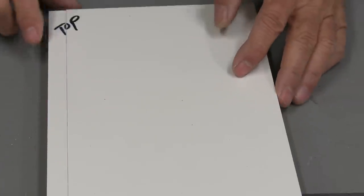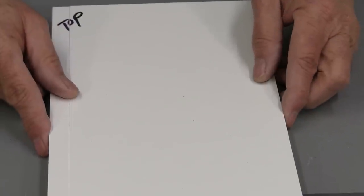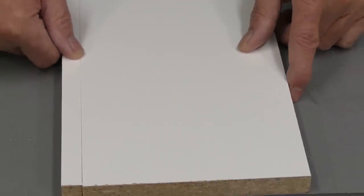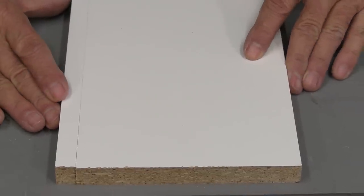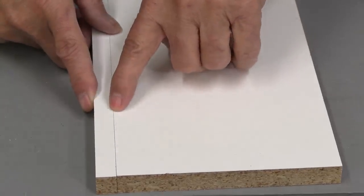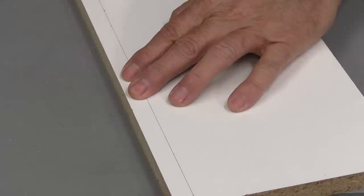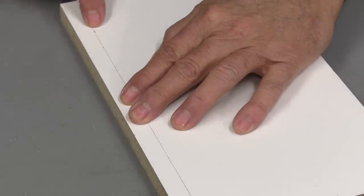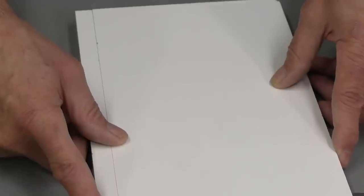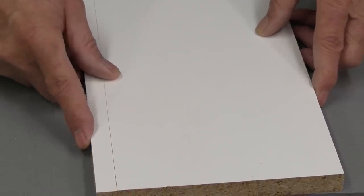Looking at the results on the melamine: the top of the cut shows a very fine line that all but disappears with a little pressure. On the back side — where you'd expect the worst tear-out — there is virtually no chip-out. There is one tiny chip-out way down at the end; that's the only one across the whole length of melamine. That is remarkable performance for any blade.